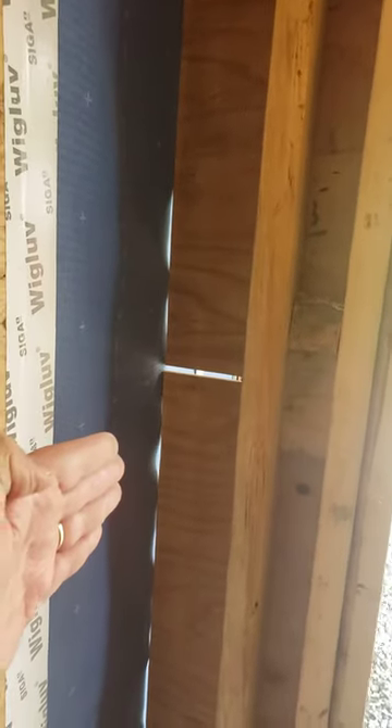That six-inch space is available so that we can slide in that exterior mineral wool insulation — six inches in depth — and fill that up. Then the unconditioned vestibule is thermally broken from the main passive house.